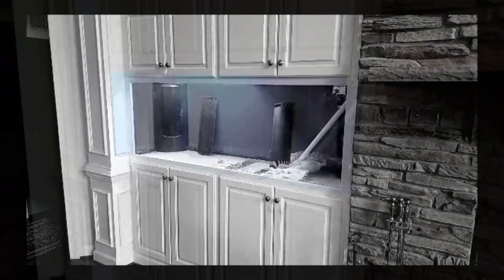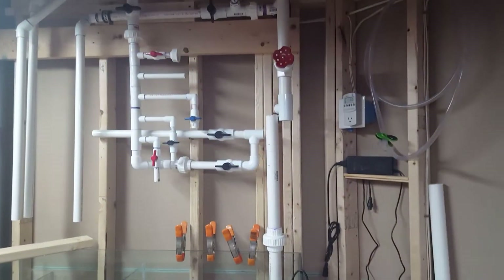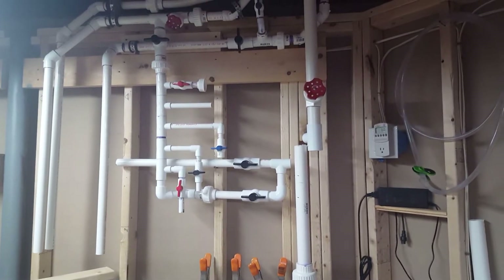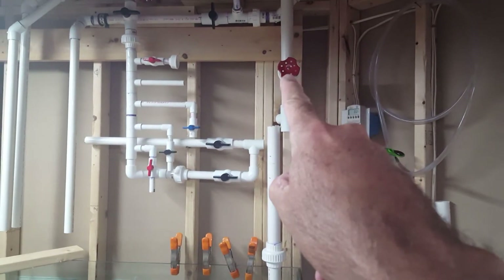Hi YouTube, this is Laminar Flow with another update for my build on my 125 gallon display with the basement sump. I had a plan for all this — that manifold was gonna come down and T off to the right.